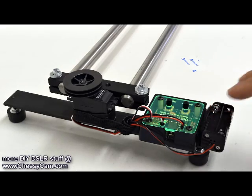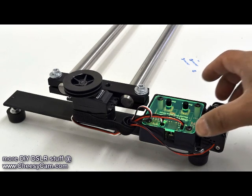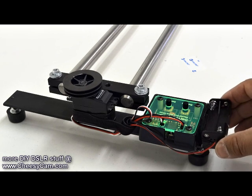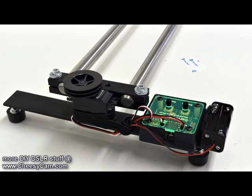Here at the end of the rail I have a servo — this is a continuous rotation servo — and this is a servo controller, speed controller, and then I have a battery pack here that holds four AAA batteries. This is pretty much the same setup that was used on the Canova that was motion controlled by C-Lite, so I'll link to these parts later.